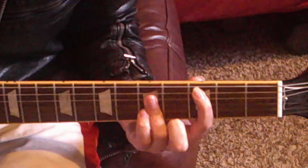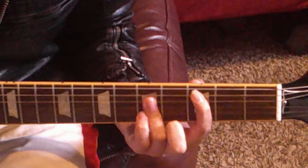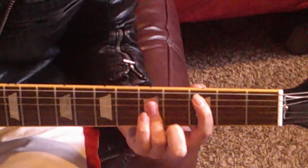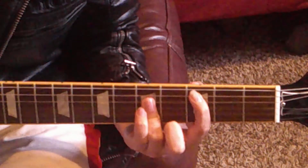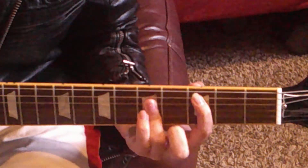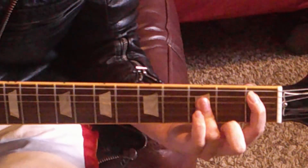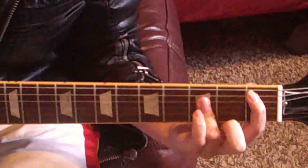Now you basically move one string over. This time you're going to stick your index finger on the third fret of the A string, then the fifth frets of the D and G string. Now play the A, D, and G strings together. Then jump up two frets to the first fret on the A string, plus the third fret on the D and G strings.